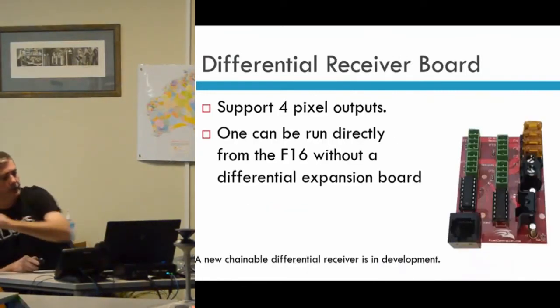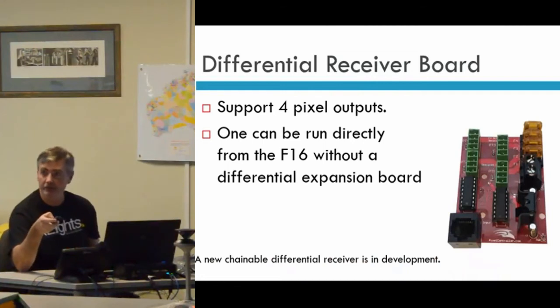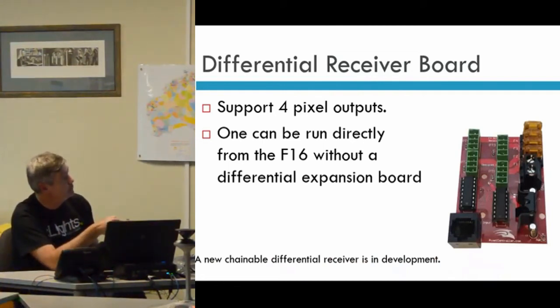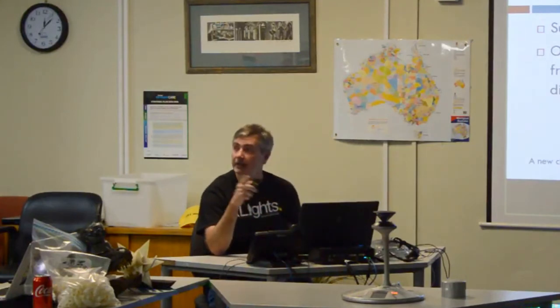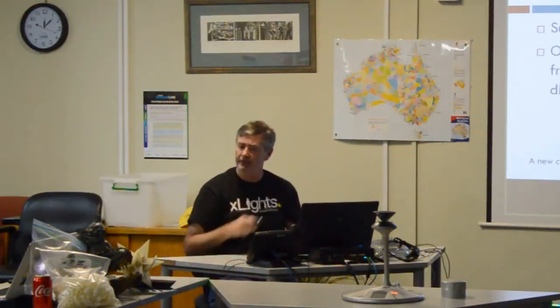The differential receivers are what you plug in on the remote end — you can't use a receiver without the sender, and vice versa. Each receiver has up to four outputs. You can actually run one of these directly off the F16 without an expansion board — the DMX1 port on the F16 can connect to one of these remotes. You don't need an expansion board if you just want to use a single remote. It takes one of the serial outputs, so the first output can run to one of these, but you can't then use two or three or four in that case.